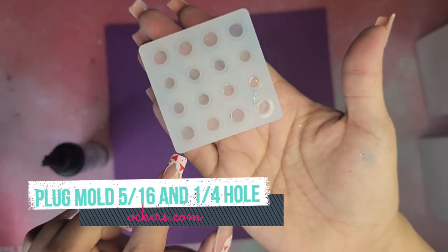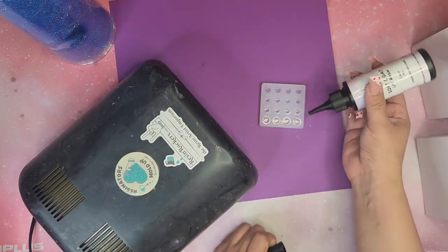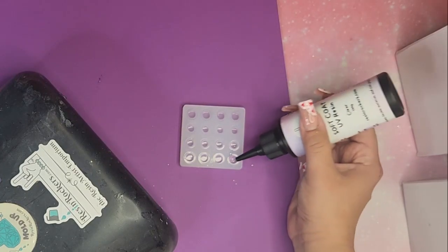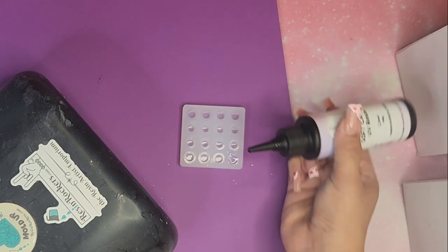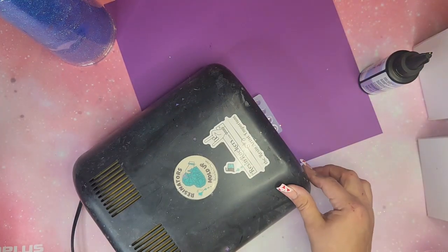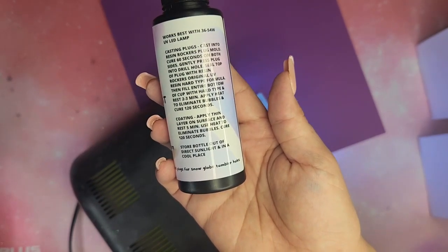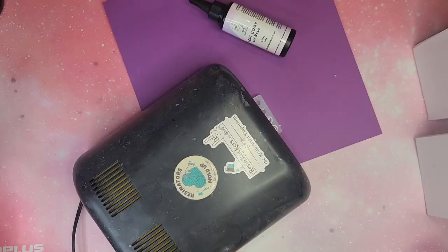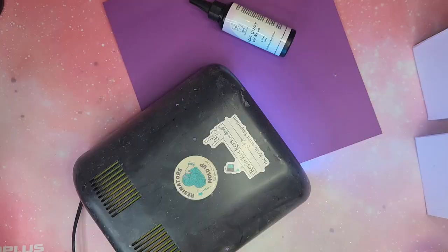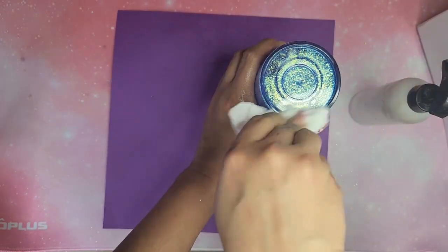Here is another new product for this video — I'm going to be using this soft resin UV resin from ResinRockers.com, along with their plug mold. They came out with this mold to create your own plugs for your snow globe tumblers. It has the 5/16th hole size as well as a larger size. I'm going to pour the UV resin into one of the plug sections and cure that for 60 seconds on each side.